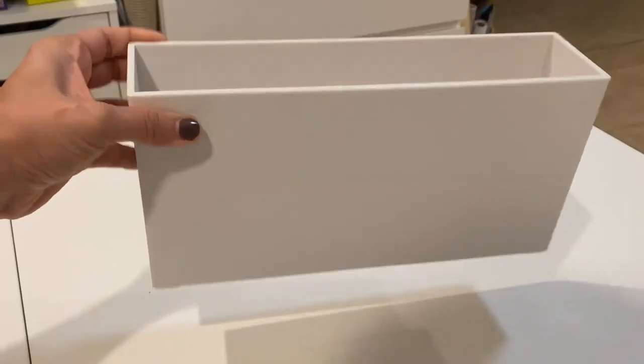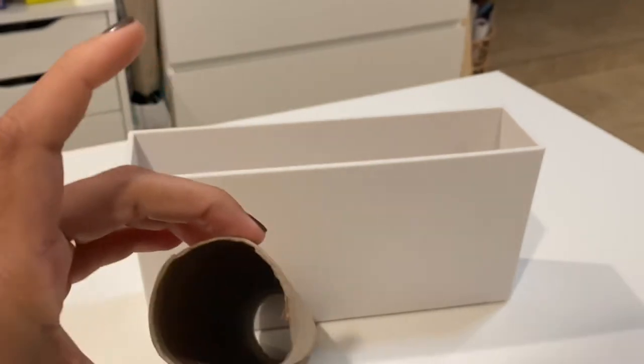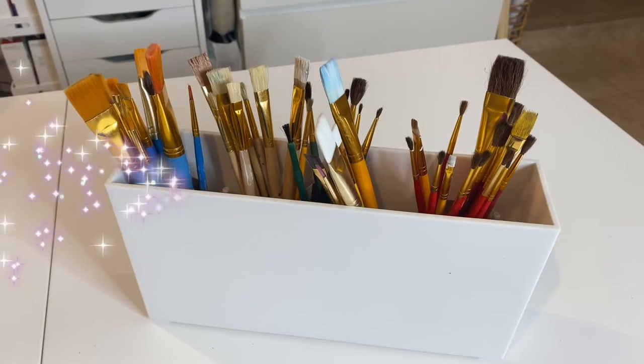Have more brushes? No problem. Take an empty wide plastic container or planter, cut an empty paper towel roll to your desired height, glue the pieces to the inside of the container, and that's it.